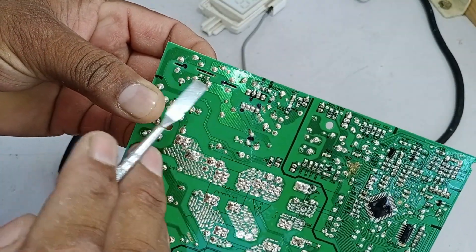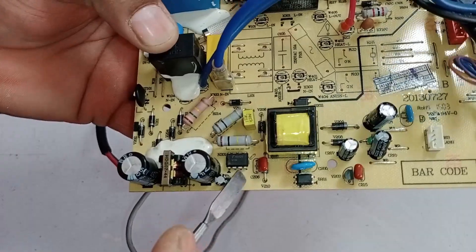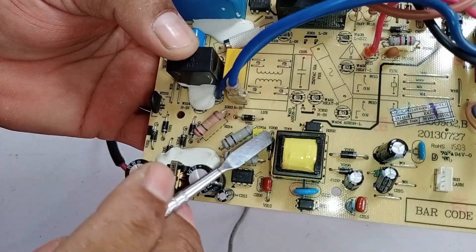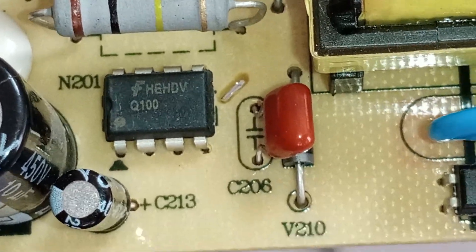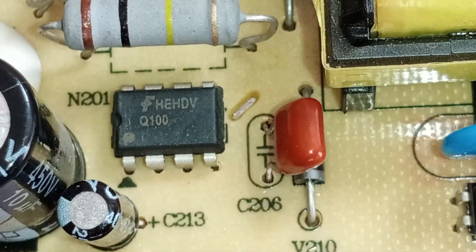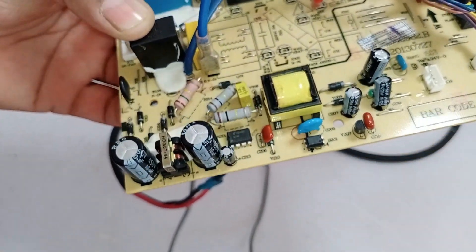The voltage across these two capacitors should be around 300 to 350 volts at both points. A switching IC has been used along with some resistors and capacitors. The switching IC used here is labeled Q100. I searched extensively in the market for this IC but couldn't find it, so I looked for a replacement and installed an alternative IC.